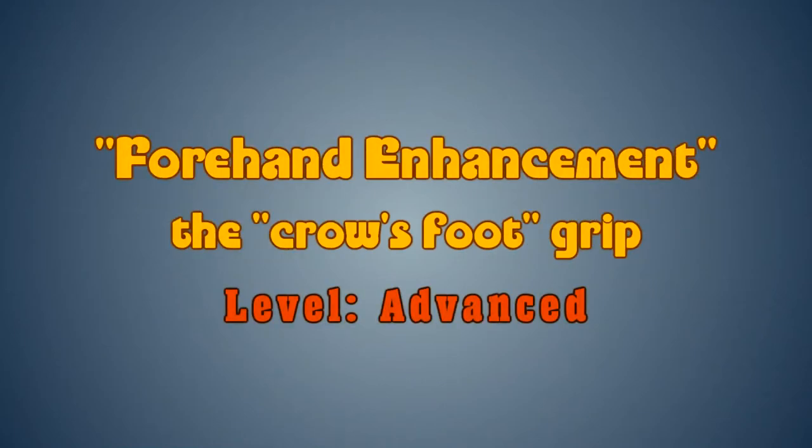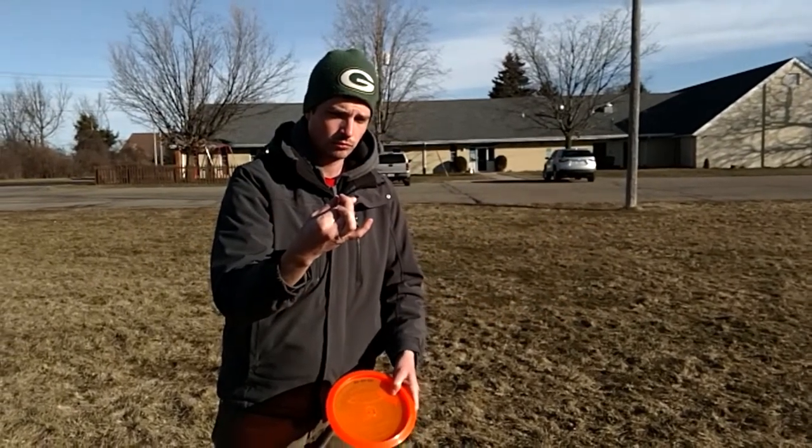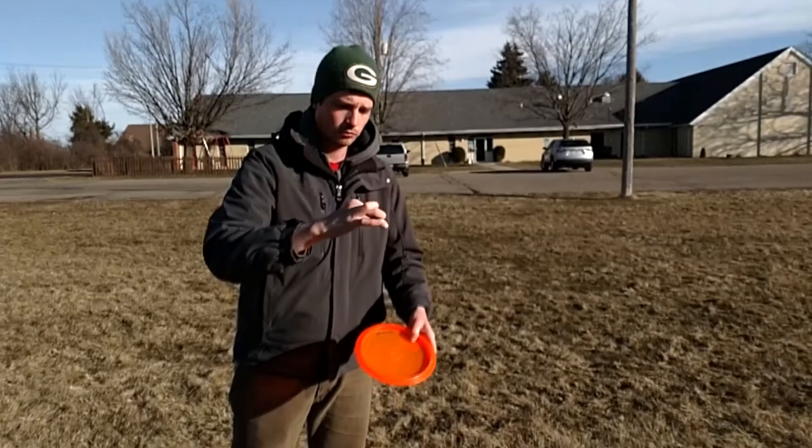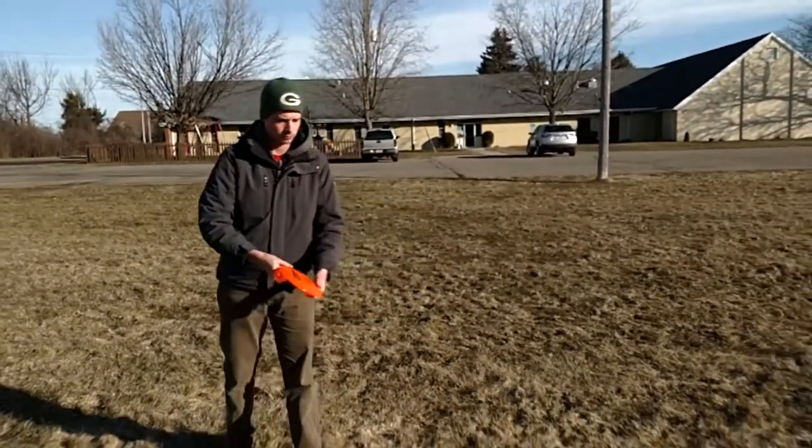The key to the crow's foot is the unique grip. Begin by wrapping the middle finger around the index finger, and the ring finger around the middle finger. Now you are ready for a superior forehand.